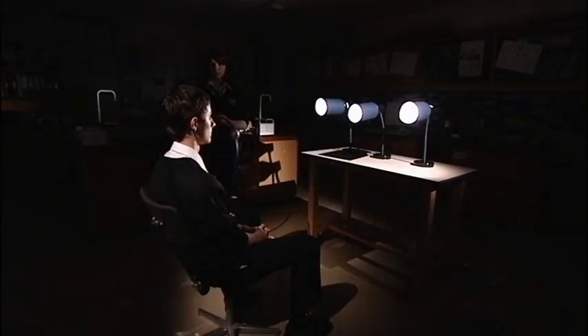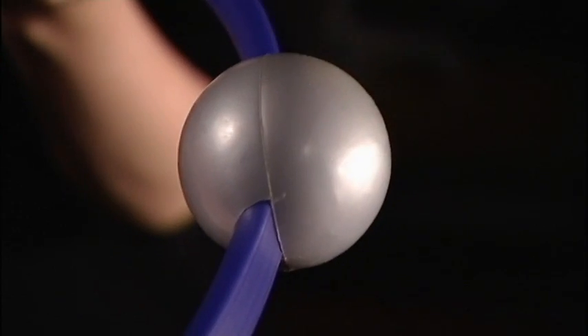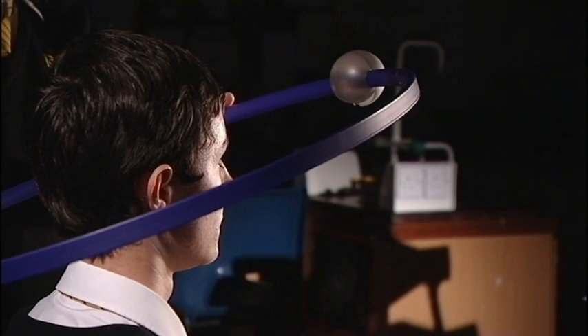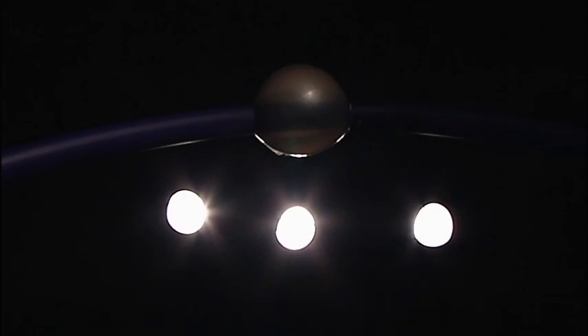One pupil can represent the Earth, and the Moon and its orbit can be represented by a ball fixed to a hula hoop. By holding the hoop at an angle, you can demonstrate that the Moon's orbit is tilted at about 5 degrees compared to the Earth's orbit.